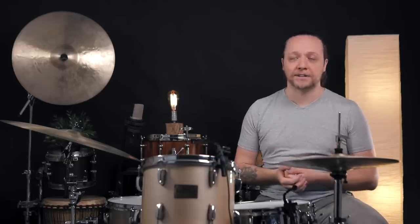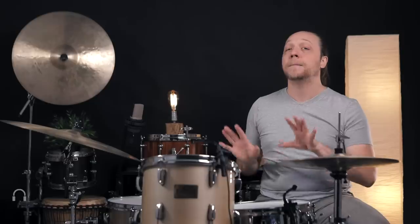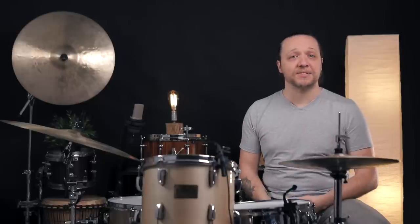Anything that can do that for us, we're definitely going to hang on to. And here it is: we are using studio rings, which would normally sit on the batter heads of the drums, placed inside the drums resting on the reso head. The batters have had nothing stuck to them — they look normal, they feel normal, but the sound has changed dramatically. Let's have a comparison between the wide open drums and what happened when we put the rings inside.